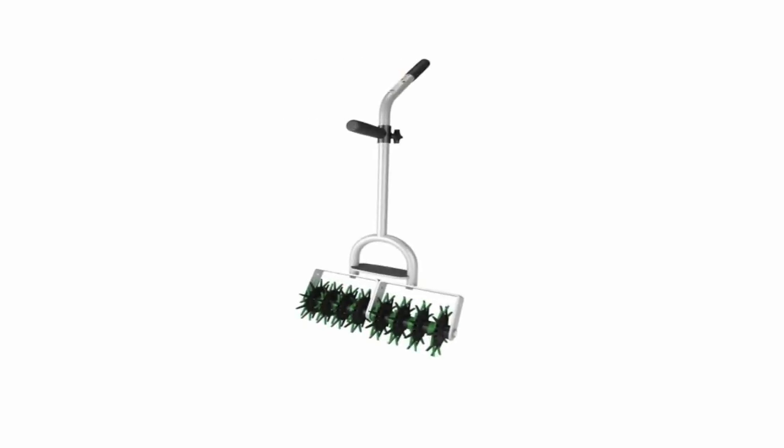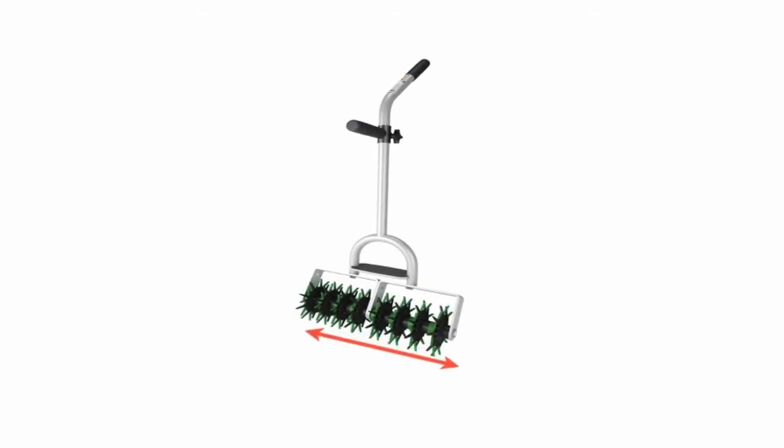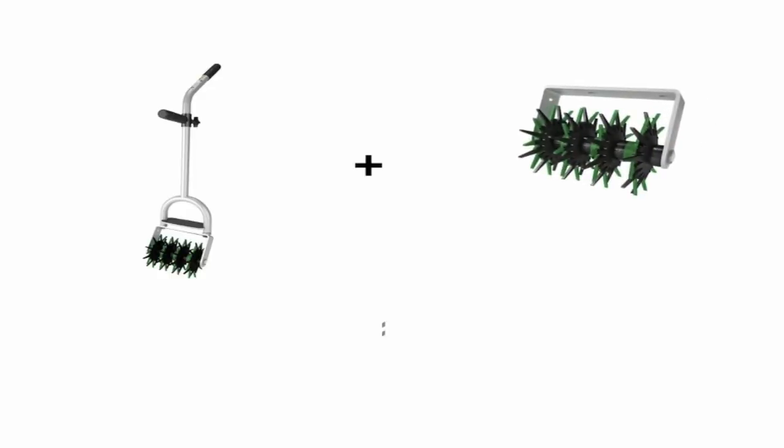The Grass Stitcher also comes in a double model, 20 inches wide. But if you bought a single Grass Stitcher that is 10 inches wide and you want a double, no problem — just buy an optional head, bolt it together, and turn it into a double.